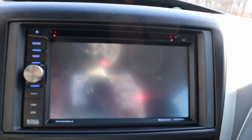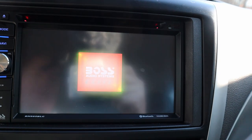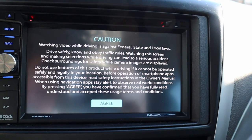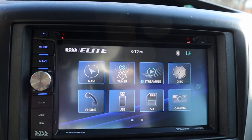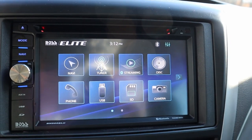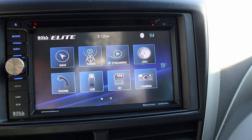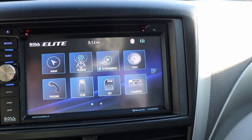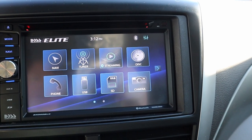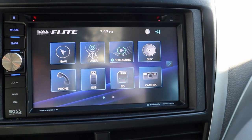Alright, let's start with the startup. The glare is terrible no matter which way I go, so you'll see the camera in there — apologies for that. Home screen: very basic, very simple. You have a couple of different themes you can choose from, mainly just colors. There are no fancy graphics, no 3D stuff on this particular head unit.